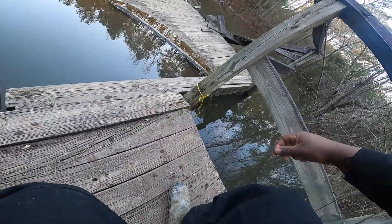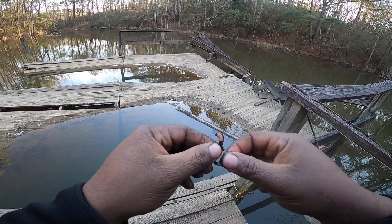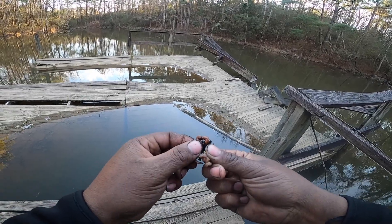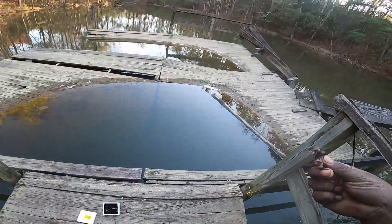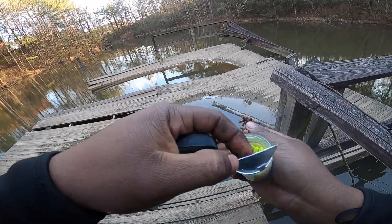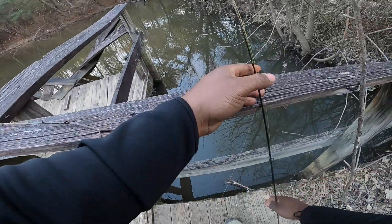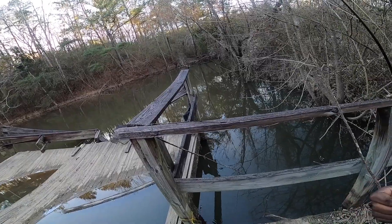We had to let that fish eat it — we had to let the fish hold that cork down for a long time. What I think is happening since it's colder, they're not feeding as much, but when they do feed they're really eating it. You have to give them time to eat. I don't think they're just going to eat and spit it out. So we're going to wait them out, throw the bait out there, and give the fish time.